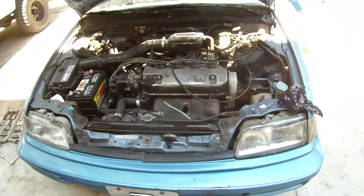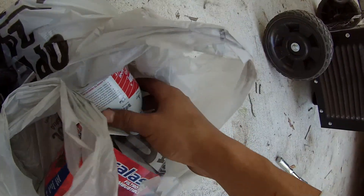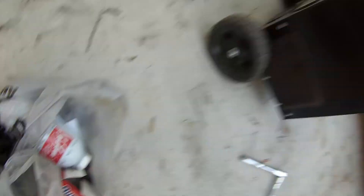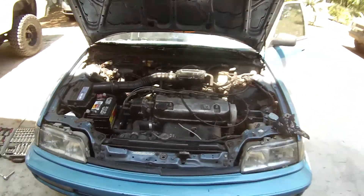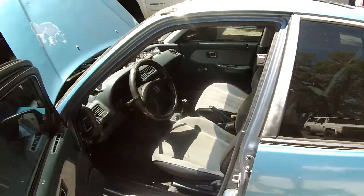Once I changed the fuel filter it started right up — might have to go back and tighten up a little bit but it sounds good. While I was at AutoZone I picked up some seafoam, so I'm gonna run that through and clean up the engine a little bit.